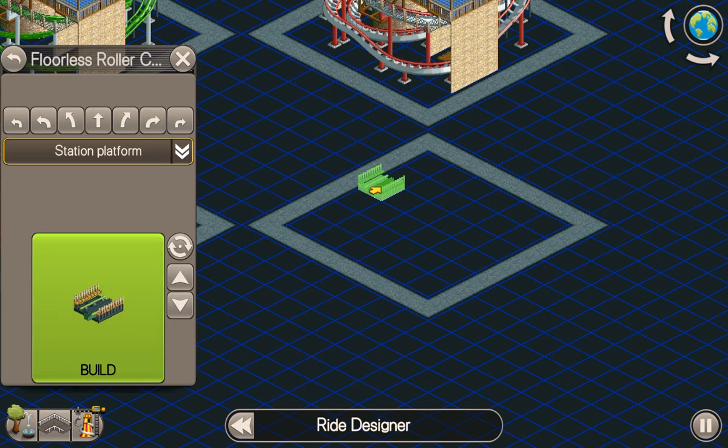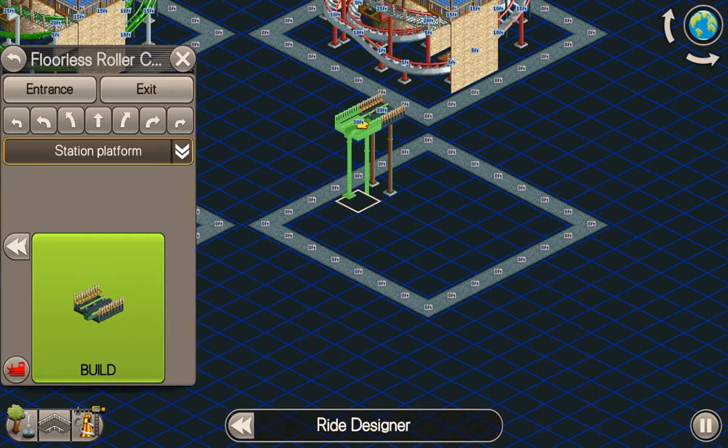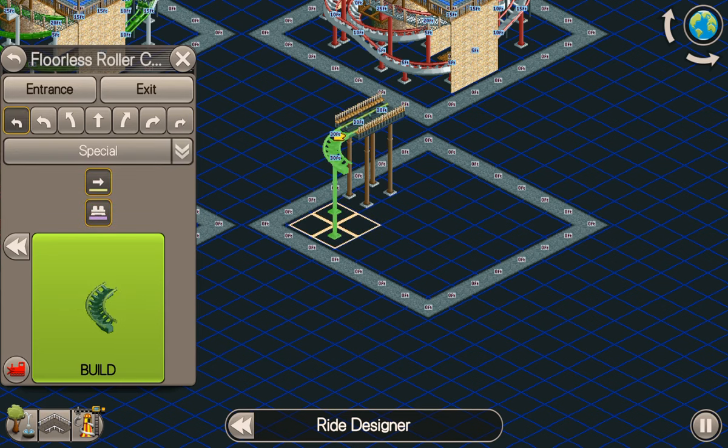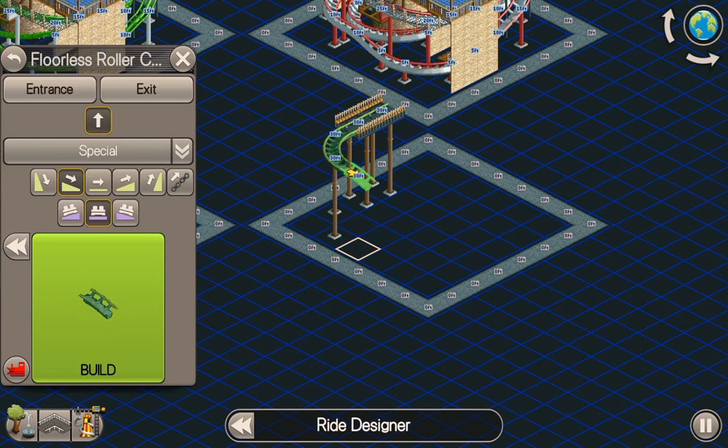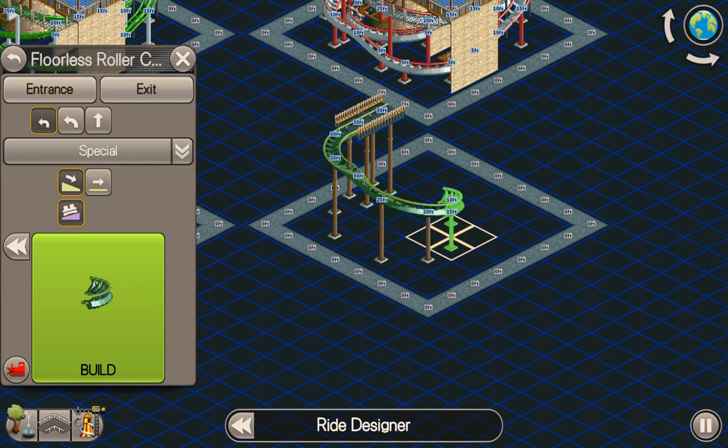So we plonk our station down and we're going to go up six units — that's either 30 feet or nine meters. We've got two stations long just there, then we're going to turn that way and go down. Some other coasters don't have the ability to bank into bends when you're on slopes — that's fine, just use whatever you can. The trains aren't long enough to cause any real problems, but this one we can bank it, so we're going to bank it down there.